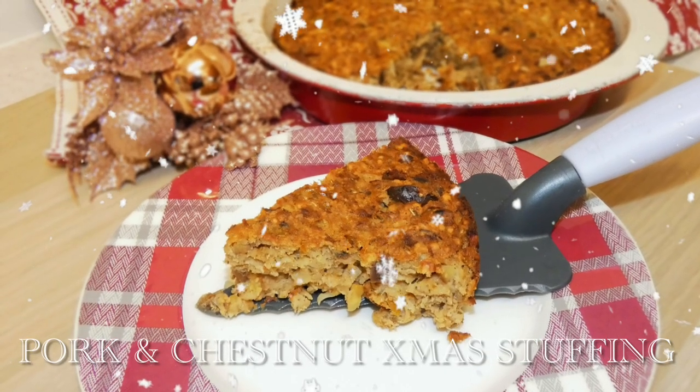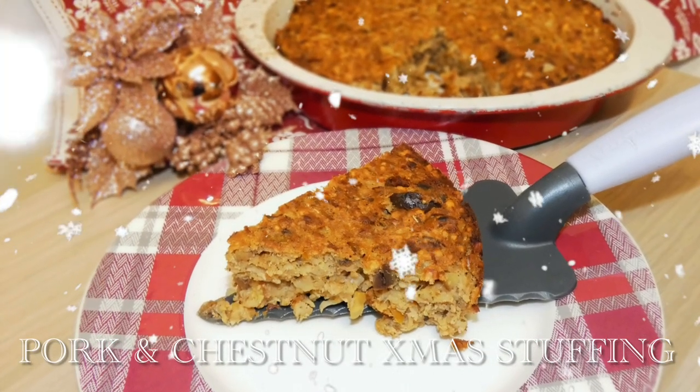Hi everybody, welcome back to Desired Foods. Today we are making pork and chestnut stuffing.